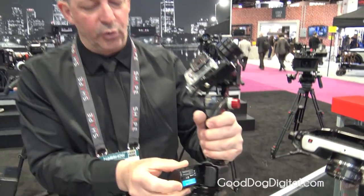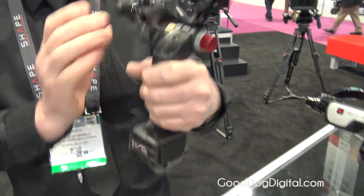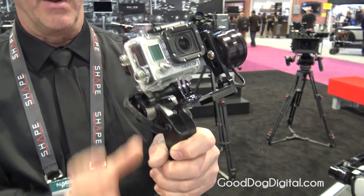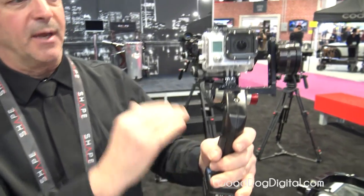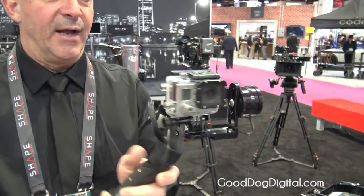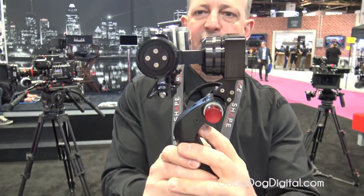So two batteries — throw them in here, close the door — and this is a stabilizer for the GoPro. When I turn it on, the camera becomes stabilized on the roll axis as well as the tilt axis. Some of the features here: we have a joystick that allows you to aim your shot.